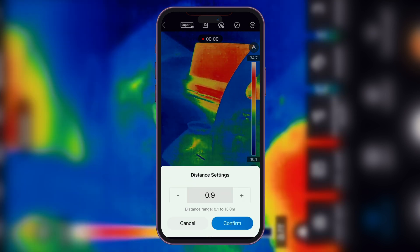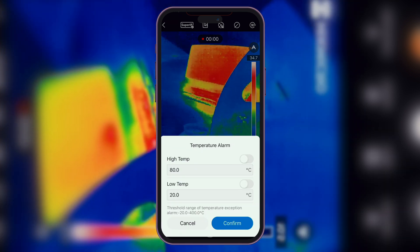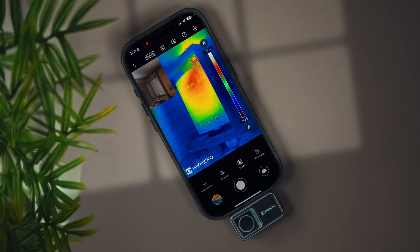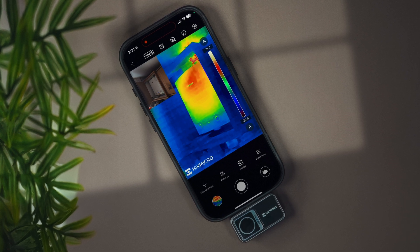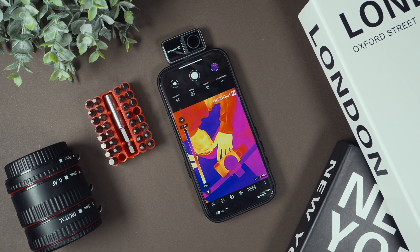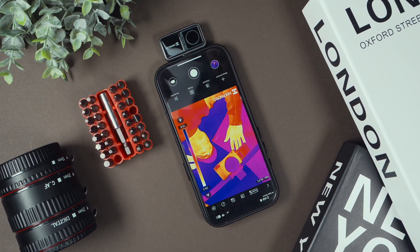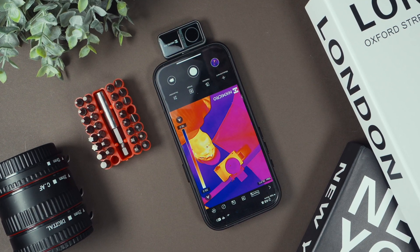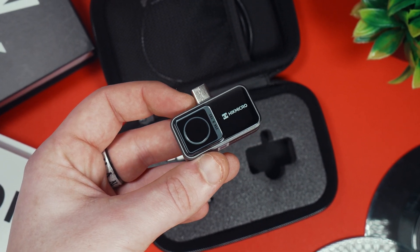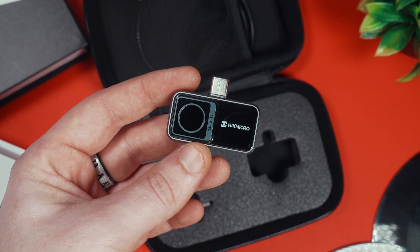Being able to zoom in or adjust the contrast allows you to really focus on the key areas that could indicate a problem, whether you're checking the engine, brakes, or even the battery. One of the coolest things about the Mini 2 is how it lets you generate reports on the spot, which is pretty decent for anyone who needs to document their findings in real time. Whether you're out in the field or on a job site, you can quickly pull up your data, jot down notes, and even add annotations right on the thermal images. The app lets you easily share reports with clients, colleagues, or anyone else you need to keep in the loop.